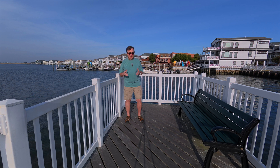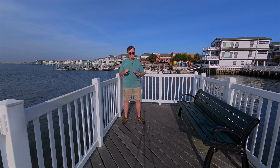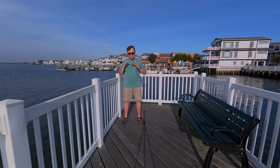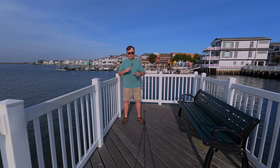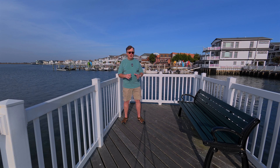I did an unboxing and a first flight video. The first flight video I mostly did as a screen recording, showing what I was doing on the controller and the settings — showing you around in case you're a new flyer, or even if you're coming from an older Air series drone and want to see some of the changes. So that really didn't show the video quality off.